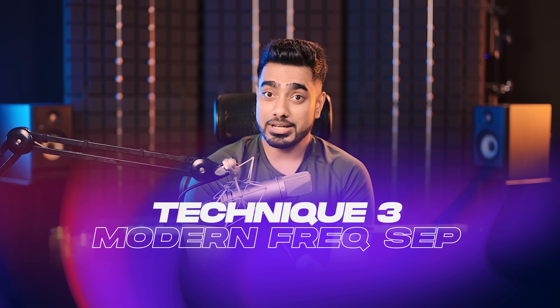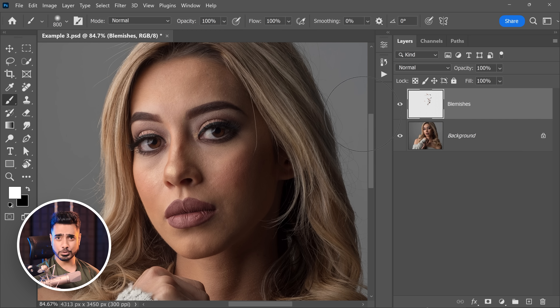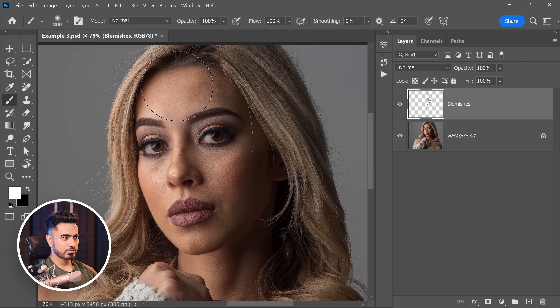Moving on to technique number three, which has been one of my recent favorites. It uses frequency separation, but in a much more unique and modern way. First, remove the blemishes using the remove tool, spot healing brush, patch tool — whatever you like, do it fast. Here's the before and here is the after — little blemishes were removed, but the skin is still uneven. There are eye bags to take care of, and over the forehead there's lots of unevenness.